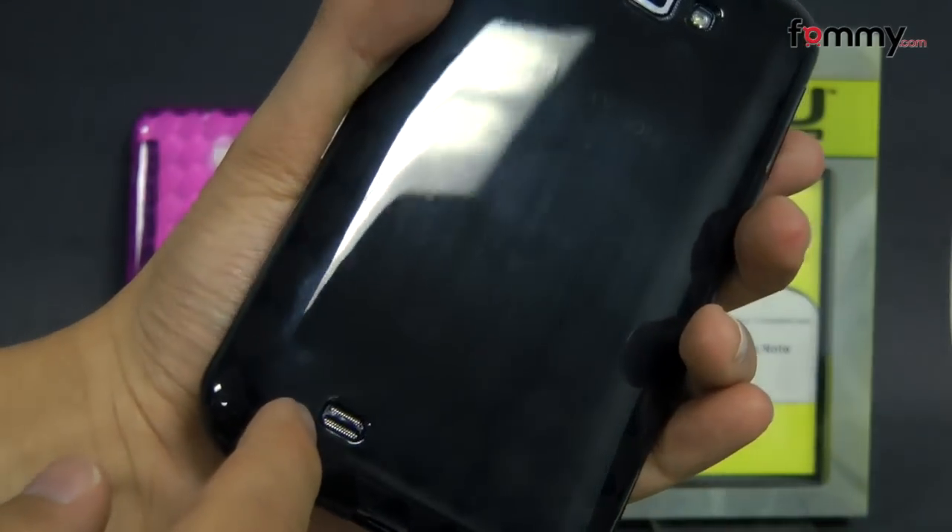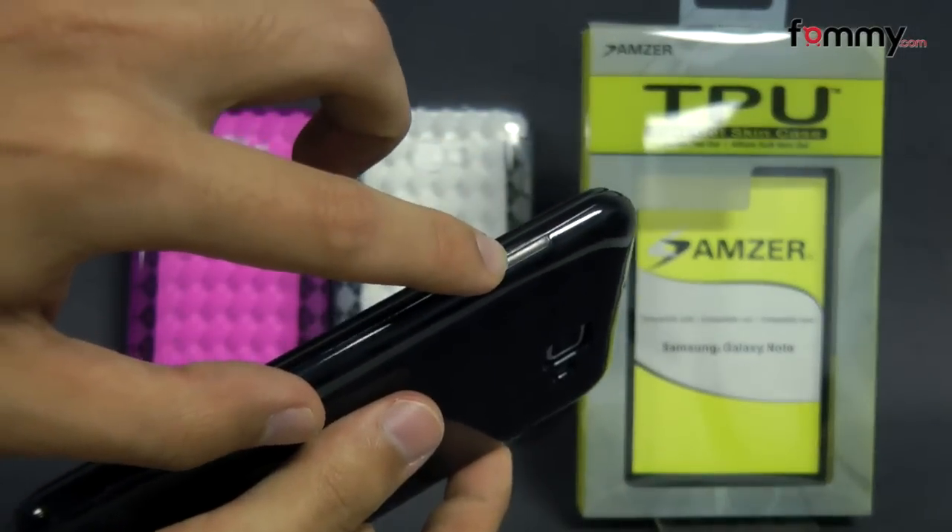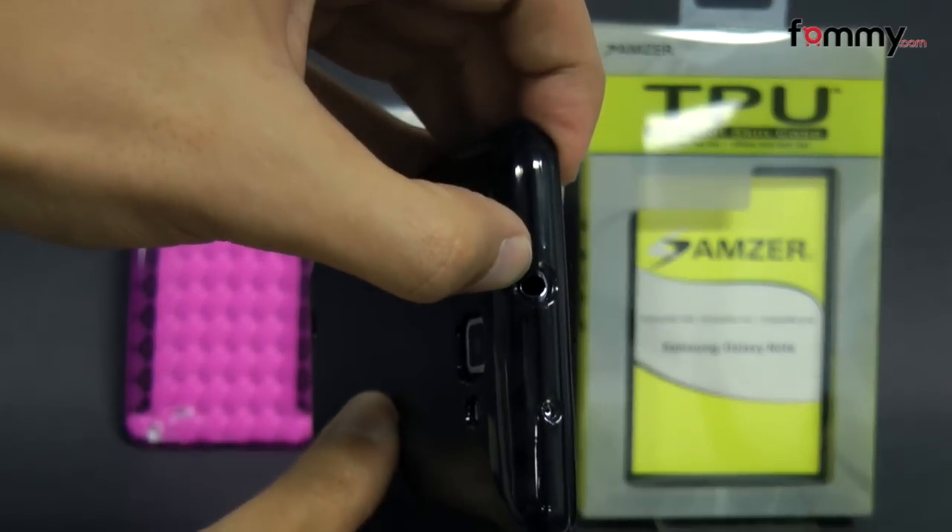There's also a cutout for your speaker on the back, and on the side they have a raised portion for your volume along with your power button, and a cutout for your headphone jack at the top.